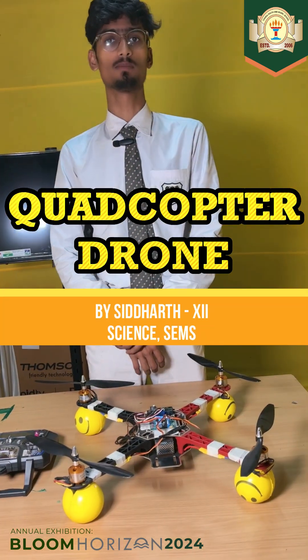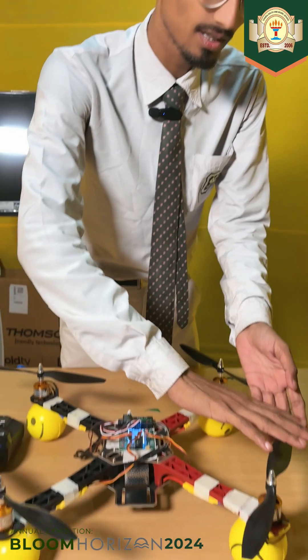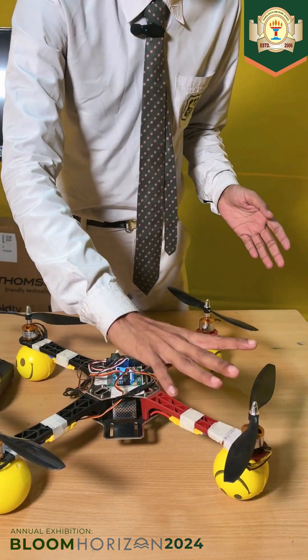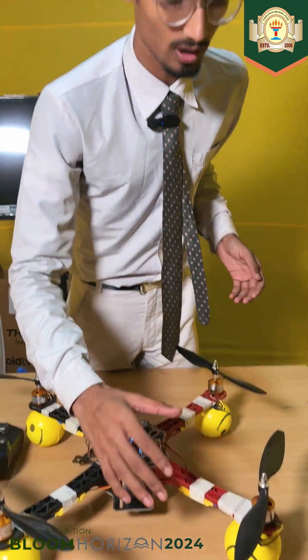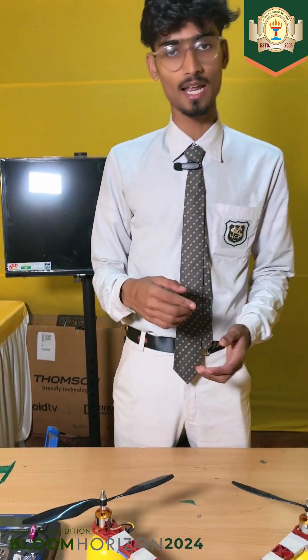Today my project is on a drone. I will explain the working mechanism and control system of this drone. This is an 8-inch carbon plating blade used for the propeller system. These two chips we call GPS and tracker — we can find our drone's location by the coordinates of the drone.